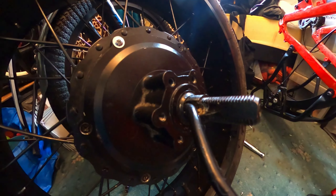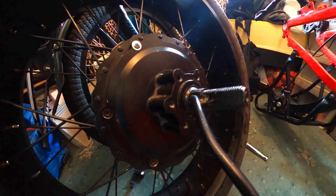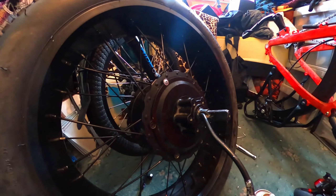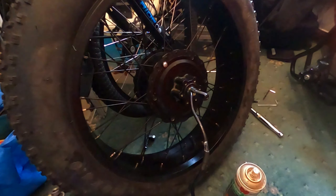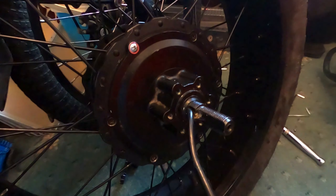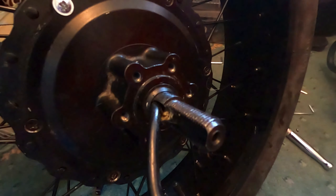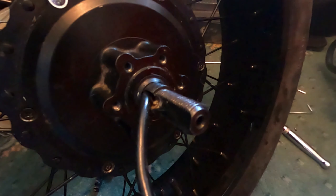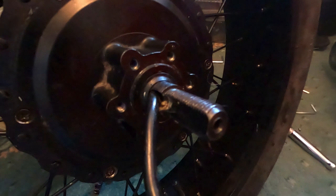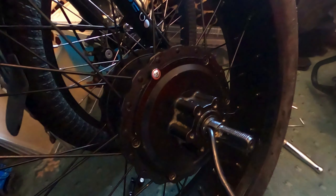I'm going to stick it back on the Mate X and give it a test. My puppy's crying so I'll go check on her first. When fitting it, I'm not going to fit the rotor because my mate Ruski's Adventures - a fellow YouTuber and friend - said that because I touched the disc rotor with grease on my hands, I'll need to degrease it with brake cleaner first.